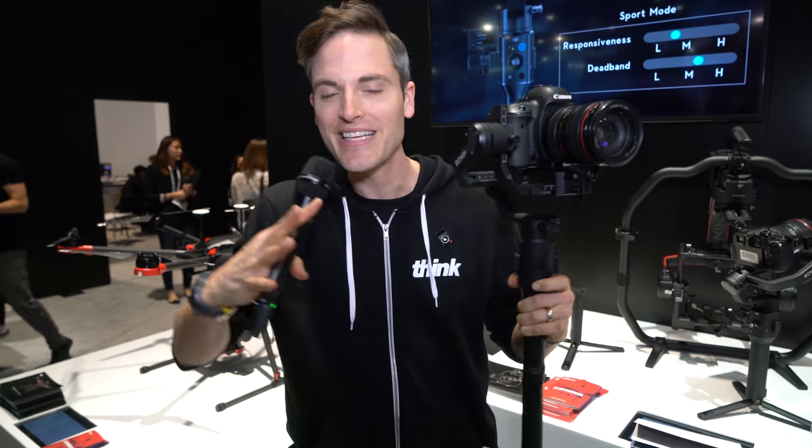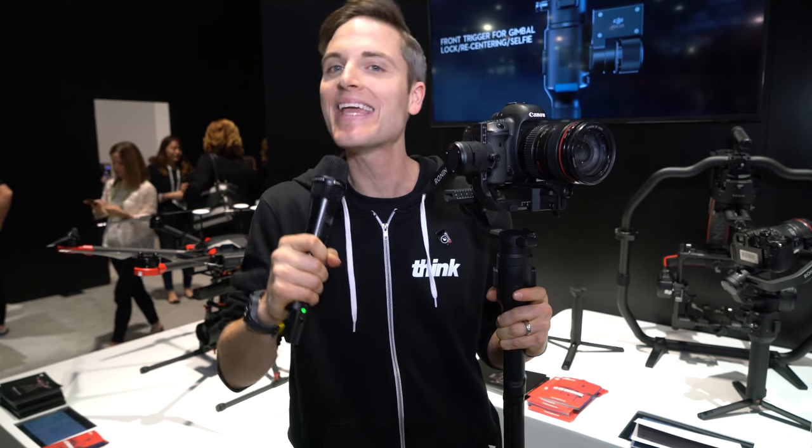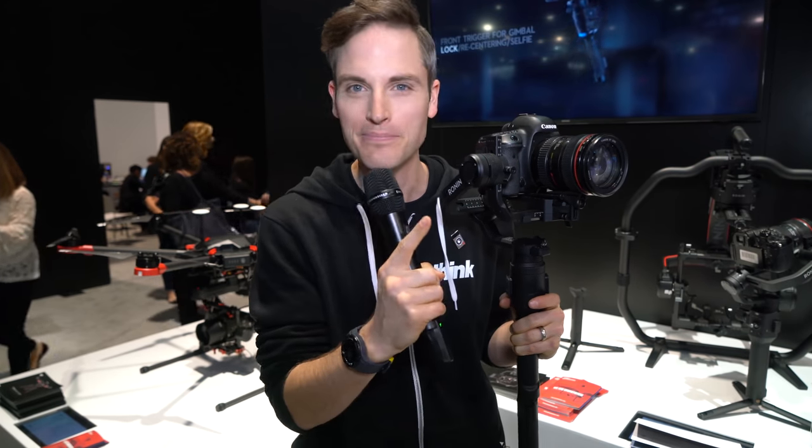In this video, we're checking out the brand new DJI Ronin S, a 3-axis gimbal that could be a game changer. Coming up!